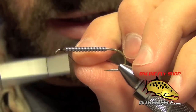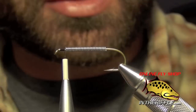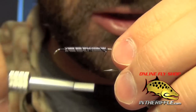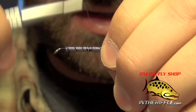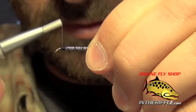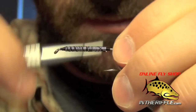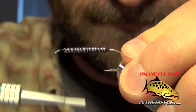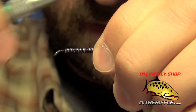Here we're going to tie a stonefly nymph called the girdle bug. First thing I went ahead and did was I just wrapped some .025 or .030 lead wire onto the shank of the hook. Next I'm going to wrap through this lead wire a couple times, making some thread dams on each end of it. That will keep it from sliding around — I usually just go through it three or four times.